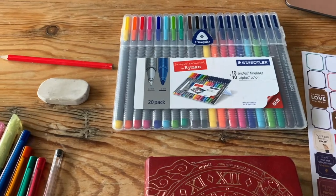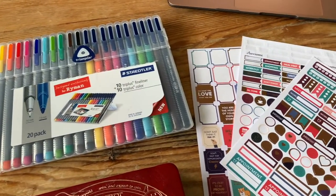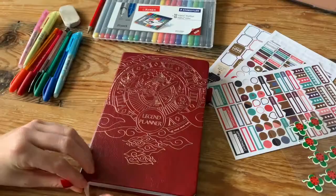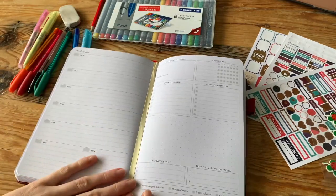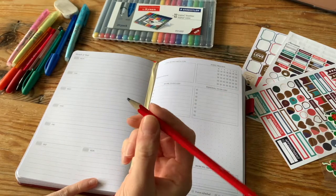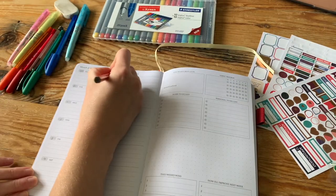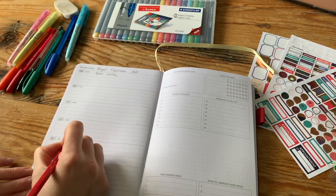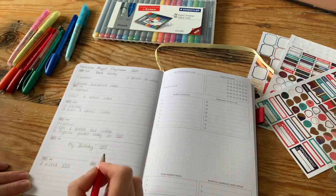These are some of the things I use when I sit down to do my planning. First thing I do is open the book to the page I'm on and grab my pencil. I always write everything out in pencil first, because if you make any mistakes it doesn't matter — you can just get rid of it and rewrite it.